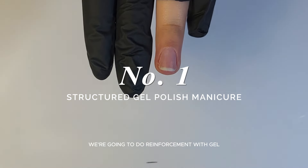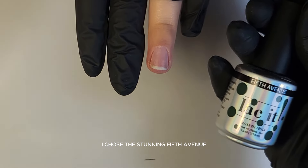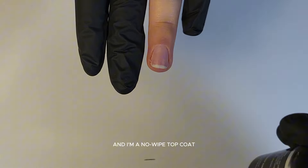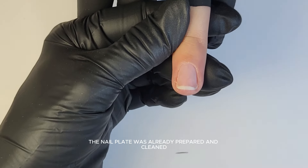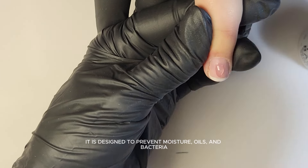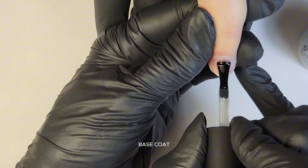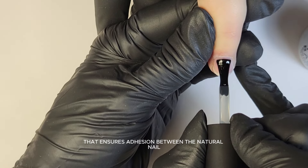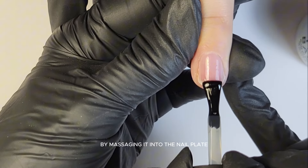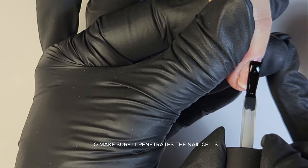On the first nail, we're going to do reinforcement with gel polish and fibre gel. I chose the stunning Fifth Avenue, a forest green shade from the Laked Gel Polish range, with a wipe top coat. The nail plate was already prepared and cleaned with Prep and Clean liquid, which is designed to prevent moisture, oils and bacteria. IMA base is a soak-off gel polish base coat that ensures adhesion between the natural nail and Laked.